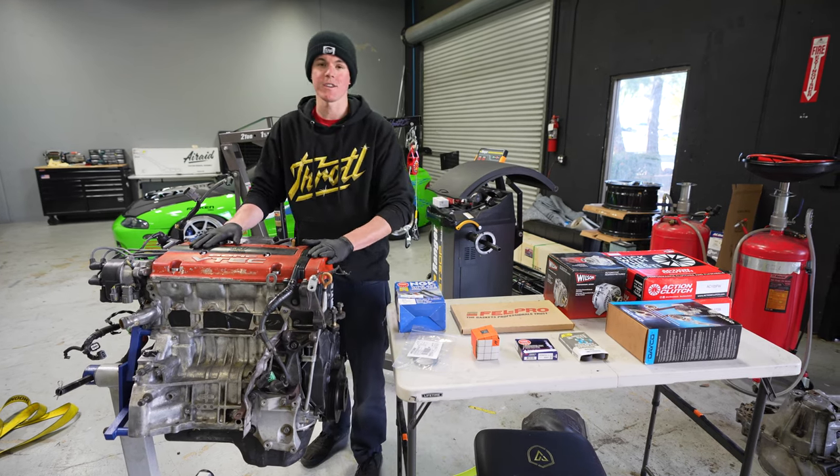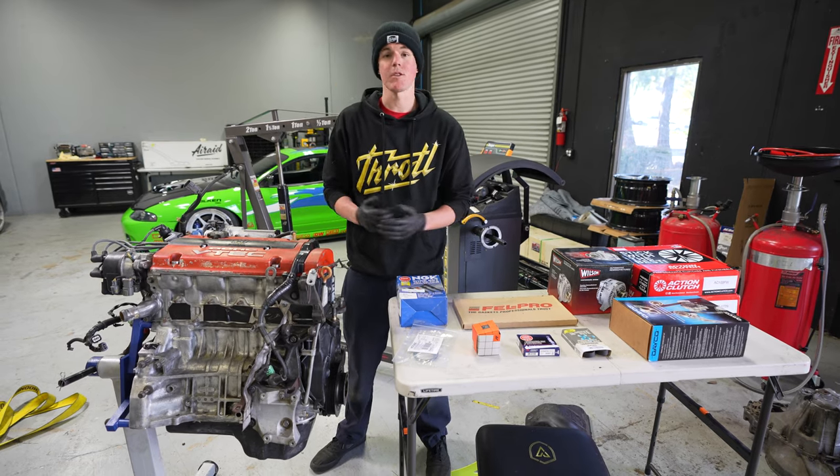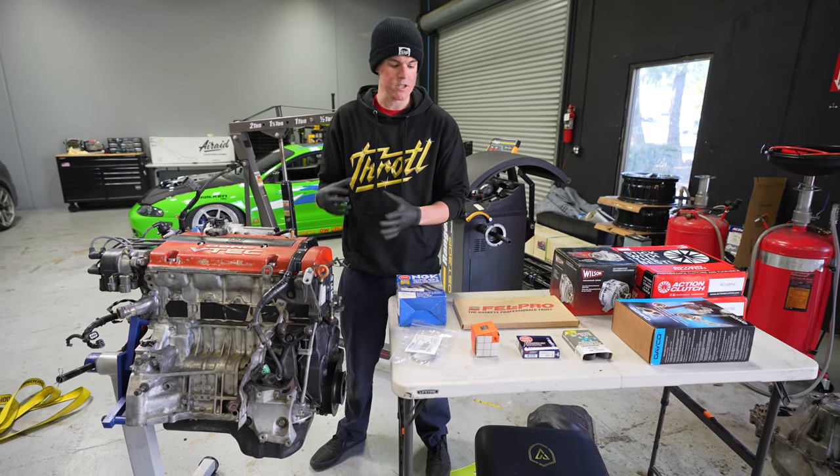We're going to start off by taking the valve cover off. I'm going to hand it off to Ricky — he's going to do a full repaint and make it look brand new. While he's doing that, I'm going to start doing some basic maintenance and refreshing some things on the engine.